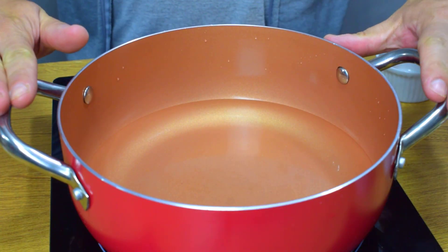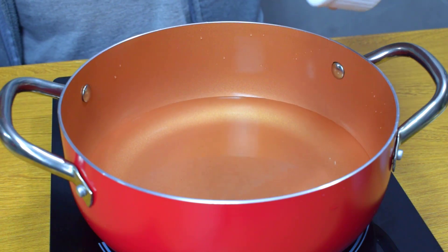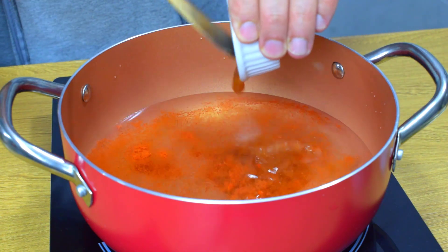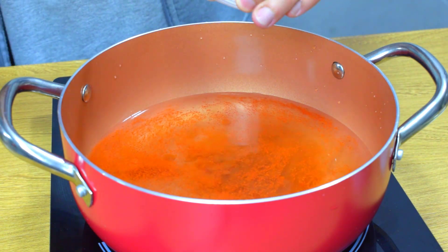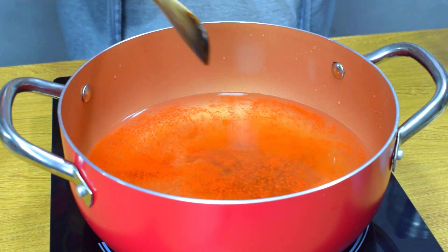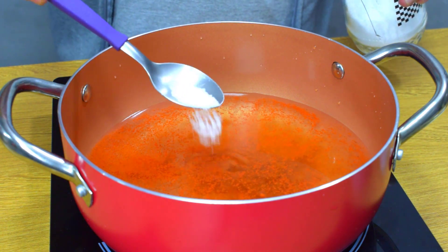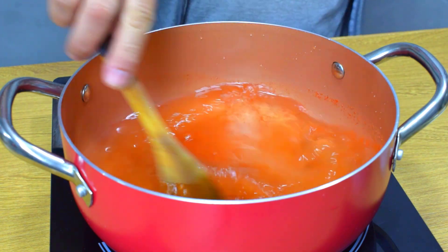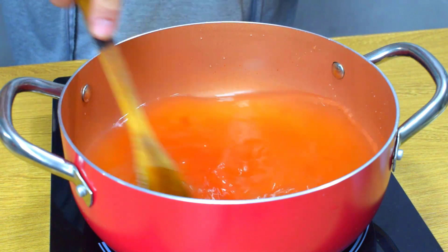Primeiramente, nas quatro xícaras de água a gente vai misturar a páprica e o colorau, duas colheres de extrato de tomate — ou molho de tomate, não precisa ser o extrato — e um pouquinho de sal, só uma pontinha de colher. Dá uma boa misturada e coloca isso pra ferver. Fervendo, a gente joga a proteína da soja.